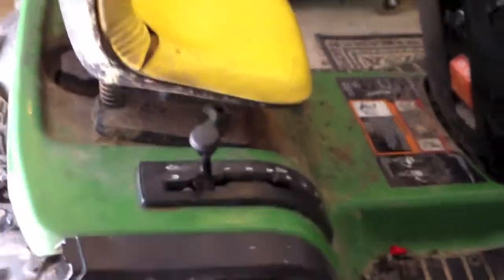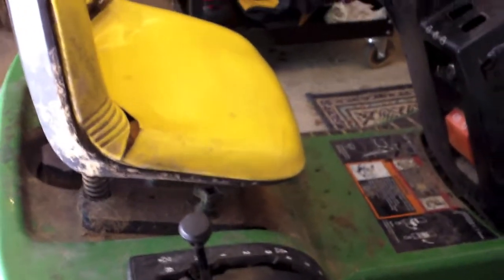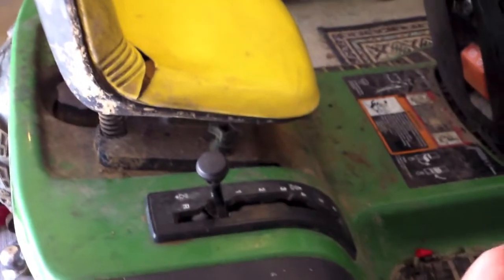You put the shifter all the way to the front, towards the motor — that's reverse — and then you click back one and you've got to find the sweet spot.